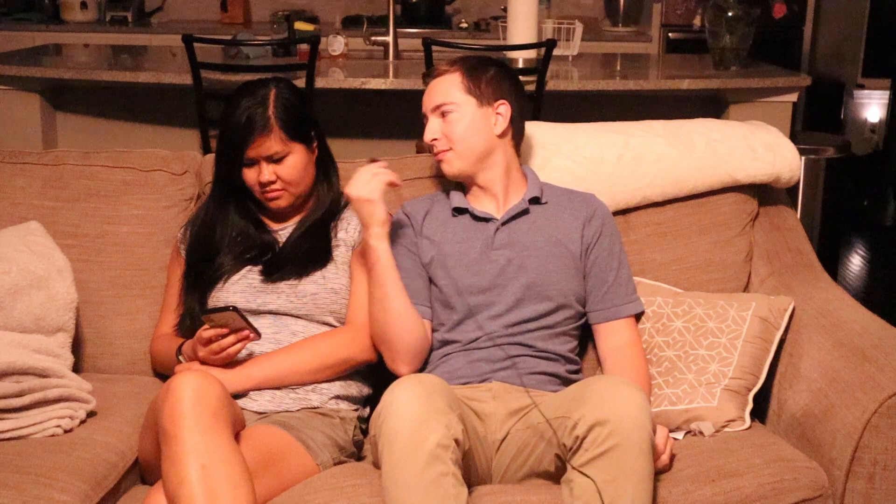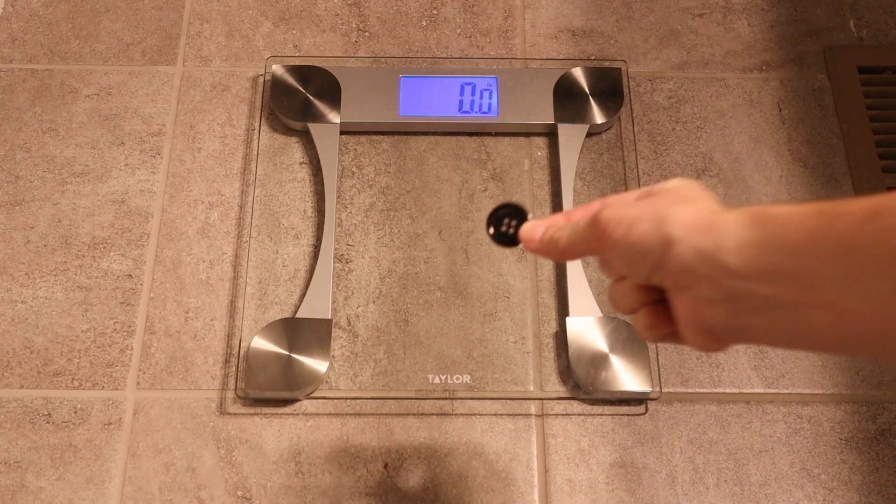We're going to change switches to momentary buttons and tie them to home automation software, so any light switch — or light button — can control any light in the house and also be controlled by voice via Google Nest.